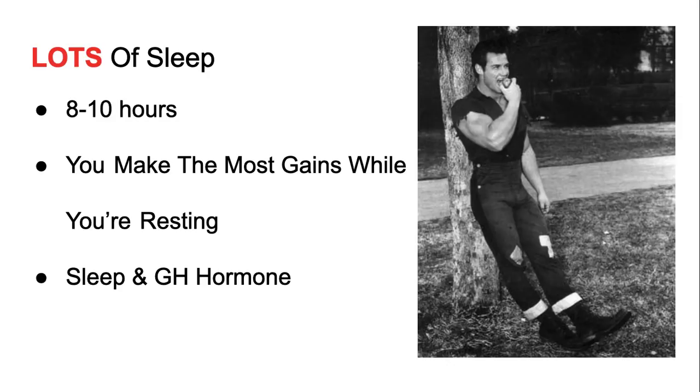Next topic: lots of sleep. A lot of these guys put a big emphasis on sleep — around 8 to 10 hours. Steve Reeves slept 8 to 10 hours. Leroy Colbert said you make the most gains while you're resting. In Daryl Conant's book called Invincible, he talks about the growth hormone that is released while you're sleeping. That's when you're making the most gains.